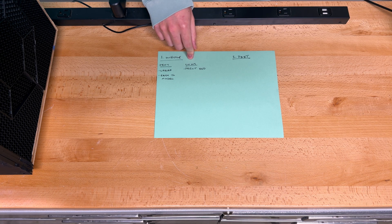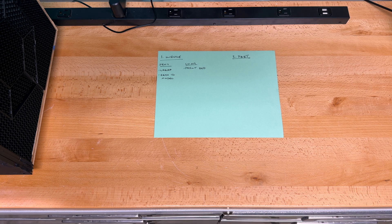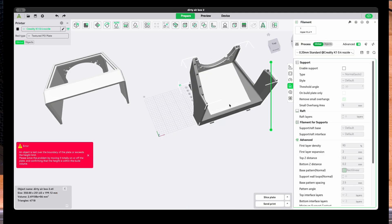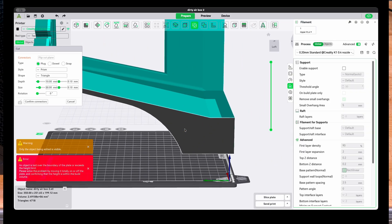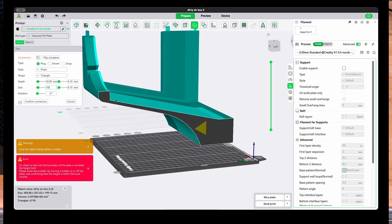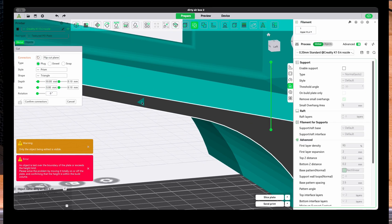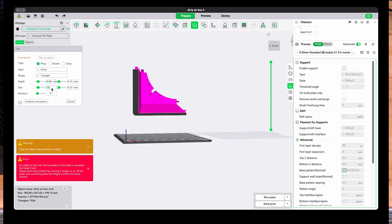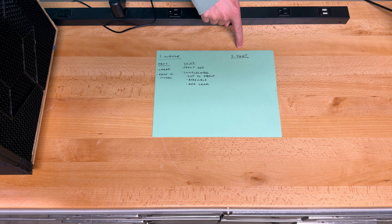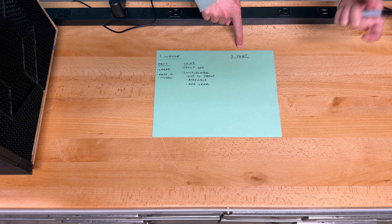However, this is where the pros stop and the cons start. The first con is the print bed — my print bed is 200 by 200 millimeters, which means the second con is that it's complicated. My print bed is smaller than the wind tunnel that I made. Therefore, I would have to cut and print the dirty airbox in such a way that it can be assembled without any air leakage as possible. That sounds really complicated.